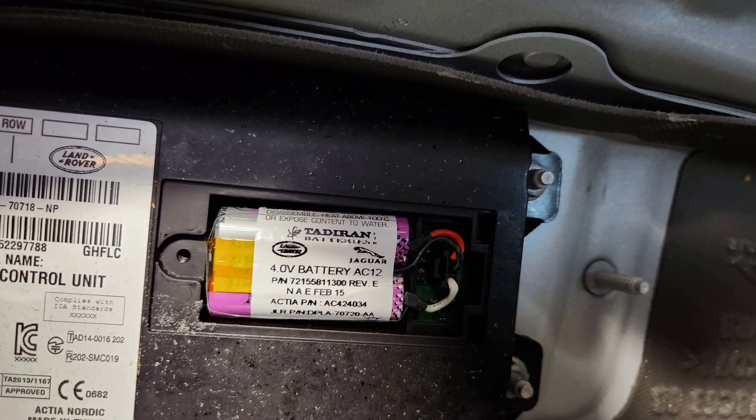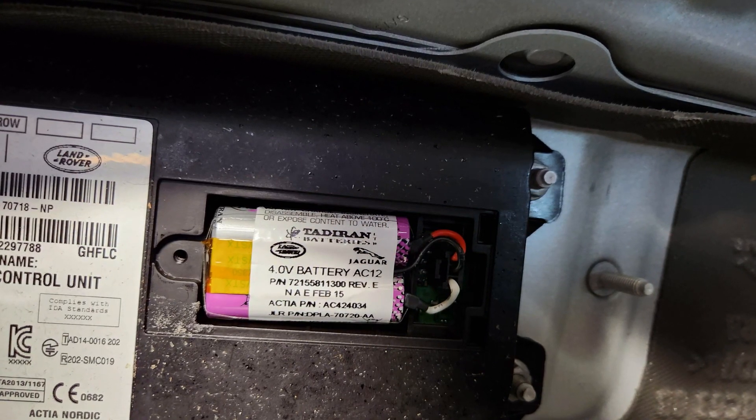This box has its own tiny lithium battery that is rechargeable, but it tends to last 5 to 8 years depending on your luck. After that it gets low voltage and the system registers issues.